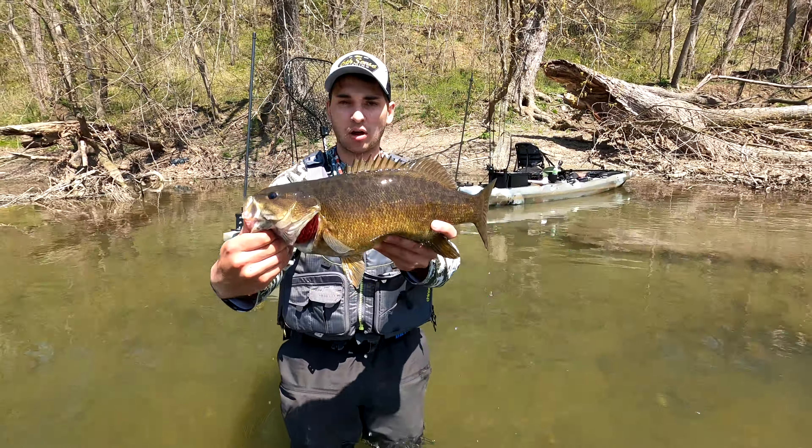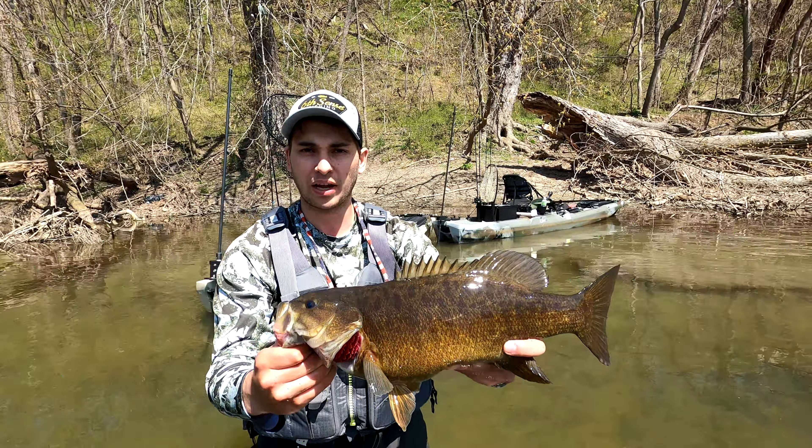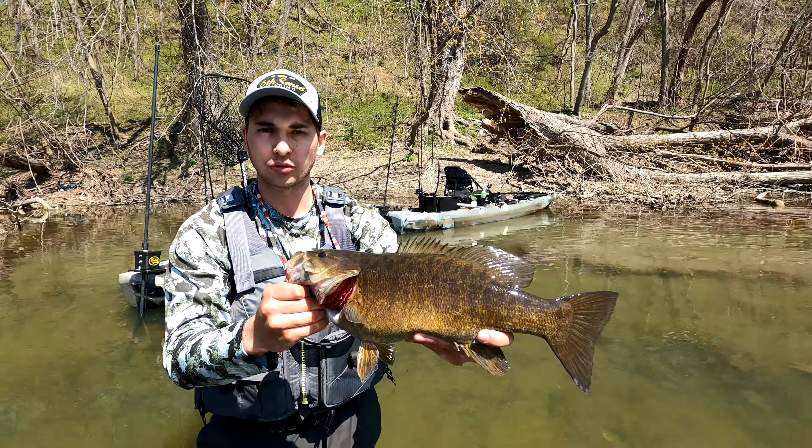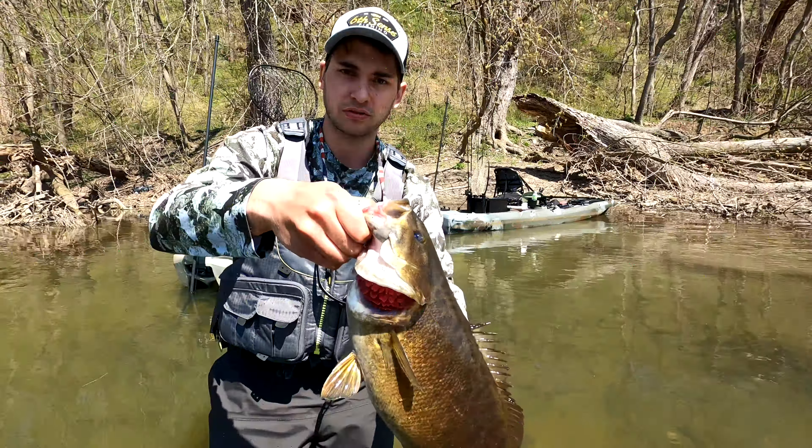Alright, second smallie on the day here in the pre-spawn. We have an 18 inch smallmouth bass, weighed in at three pounds and just about four ounces — 3.26 I believe it was on my scale. Nice smallmouth bass, here's a release.